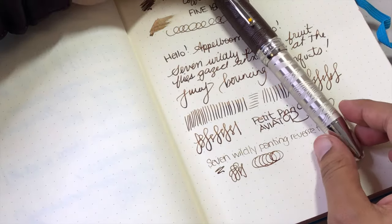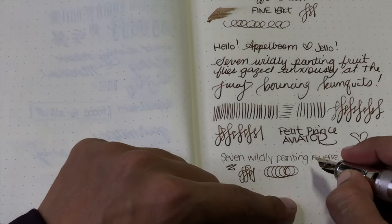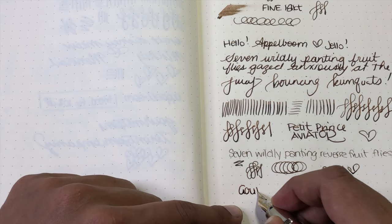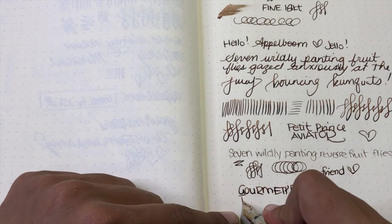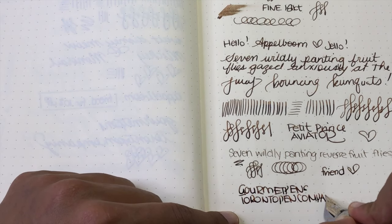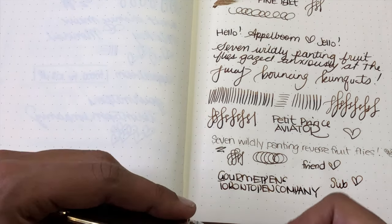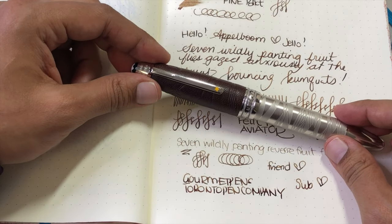If you're interested in checking it out, I've included a link. The discount code unfortunately does not work on Montblanc, but it does work on other products. Thank you so much to Applebone for loaning me this pen. My name is Aziza, aka Gourmet Pens — you can find me on Facebook, Twitter, Pinterest, Instagram, and Patreon. I'm also out there as Toronto Pen Company at pen shows and local events doing calligraphy workshops. Please subscribe and like this video — it's much appreciated. Thanks for watching, take care, and see you next time!